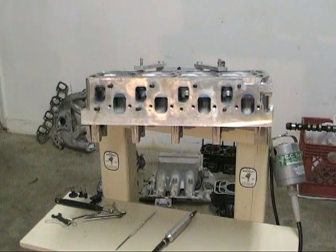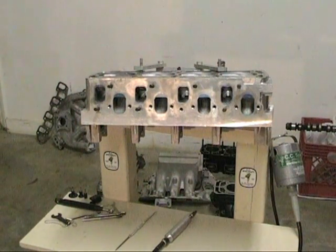Hello. Welcome to Porting and Polishing Tips from CC Specialty Tools. You can find all the products you see here at ccspecialtytool.com or reach us at 1-800-762-6995.